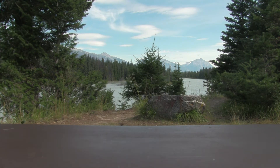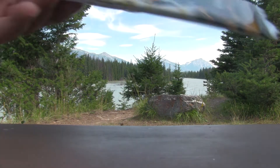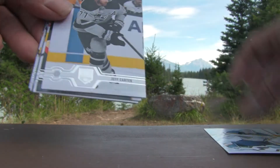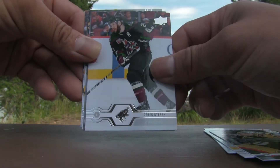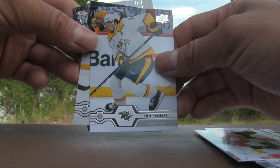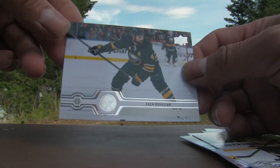I want to give a shout out to Muskoka Card Collector for inspiring the nature background series, as he had done some breaks over by the lakeshore on a fishing trip. If you haven't checked out his channel, by all means subscribe and check it out. Pack three: Jordan Binnington, Jeff Carter, Marc-Andre Fleury, Derek Stepan, Oscar Lindblom, Philip Forsberg, Brad Marchand, and Zach Bogosian.